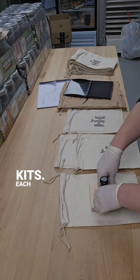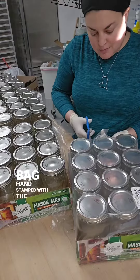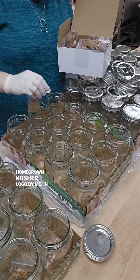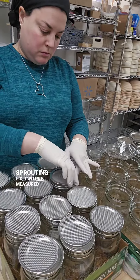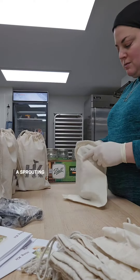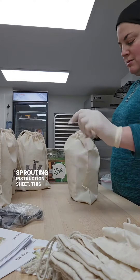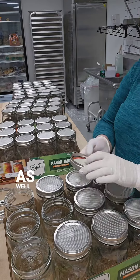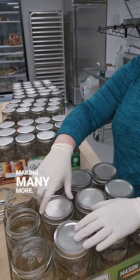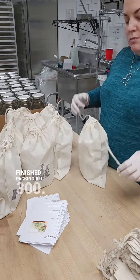Back to the sprouting kits. Each kit comes in a homegrown kosher drawstring muslin bag, hand stamped with the homegrown kosher logo by me. In each bag is a jar, solid lid and sprouting lid, two pre-measured bags of sprouting seeds, a sprouting stand to hold the jar at just the right angle, and my sprouting instruction sheet. This contains everything a person needs to make two full jars of sprouts, as well as information on making many more. And I've finally finished packing all 300.